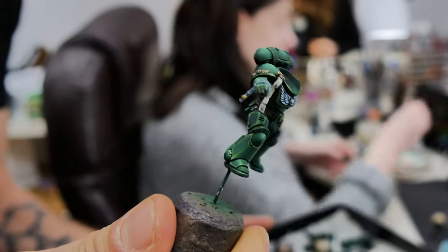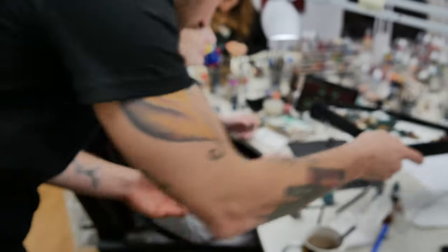This is a finished example of a level 6 Dark Angel Space Marine. Very nice. I like the reflections on the armor.